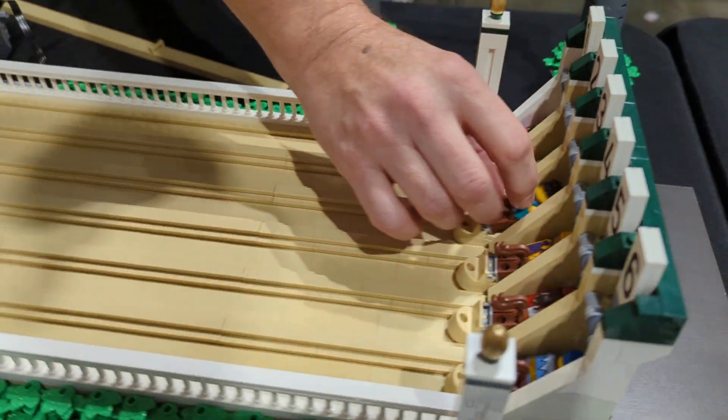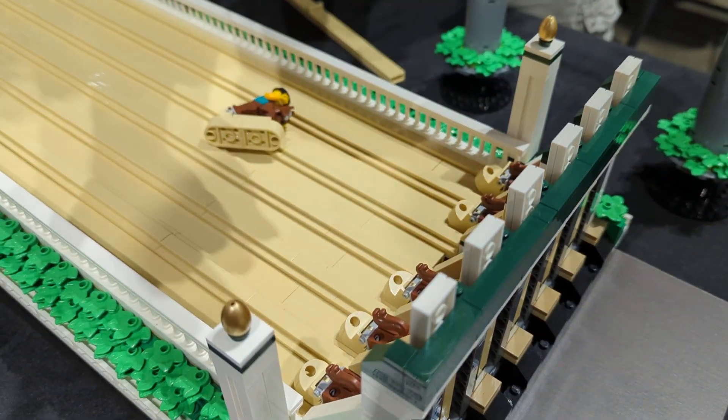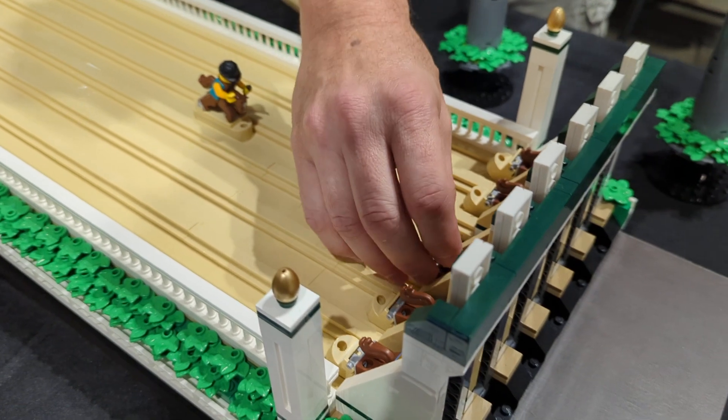At the very end, I have a linkage mechanism so that when the horse crosses the finish line, it flips the switch up so you can really tell who actually won and there's no debate.